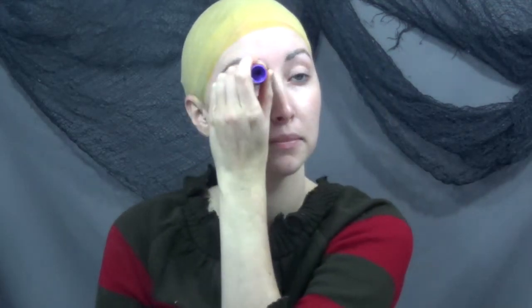I started out by covering my eyebrows with washable glue to seal them down and help protect against the silicone.